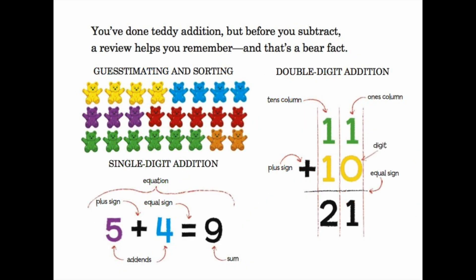You've done teddy addition, but before you subtract, a review helps you remember — and that's a bear fact! Review: guesstimating and sorting. Single-digit addition equation: five (addend) plus sign four (addend) equal sign nine (sum). Double-digit addition: the ones column with the digits and the tens column. Add the ones side first — one plus zero equals one. Move to the tens — one plus one equals two. So eleven plus ten is twenty-one.